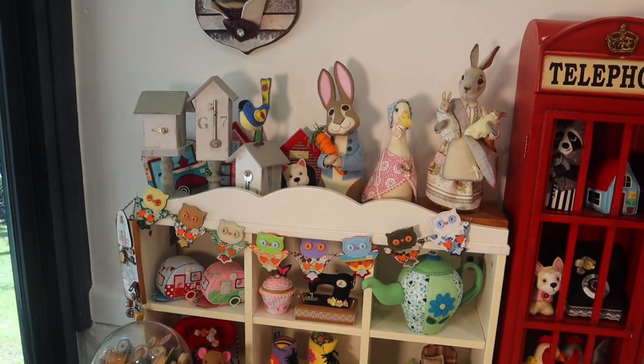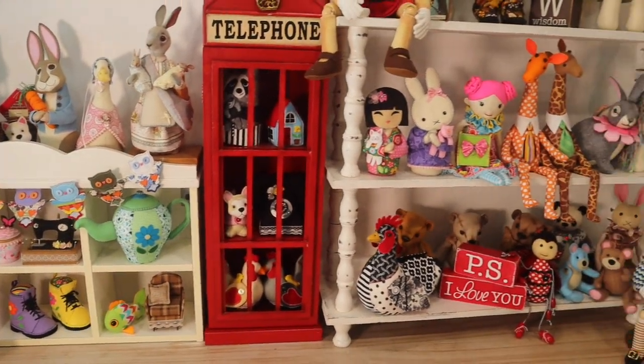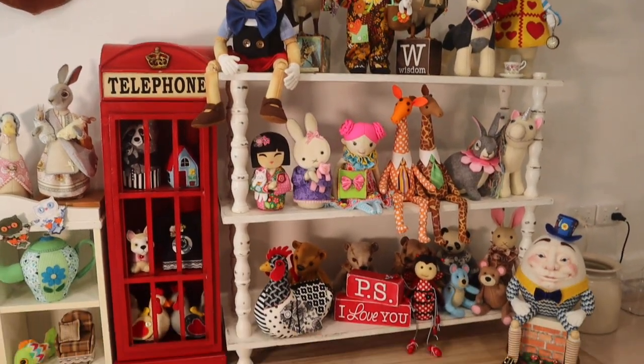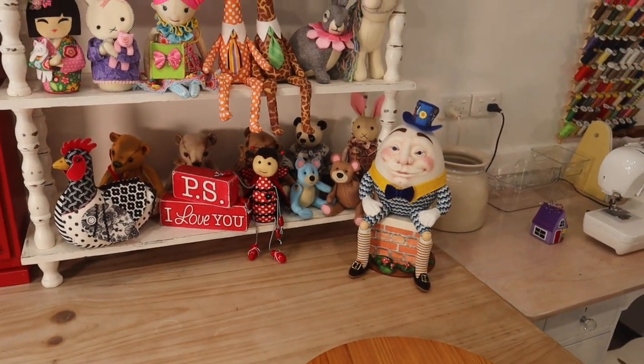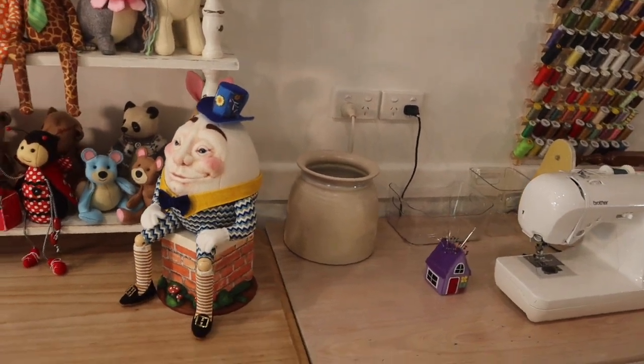All of these guys — just have a good look at all of them sitting up there. We've changed some people around, which is super cute. Humpty has pride of place — I love Humpty.